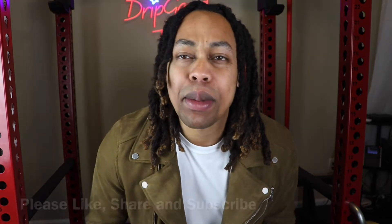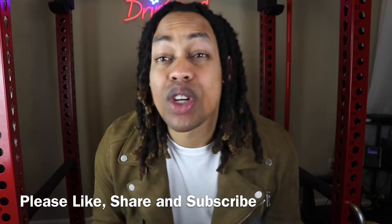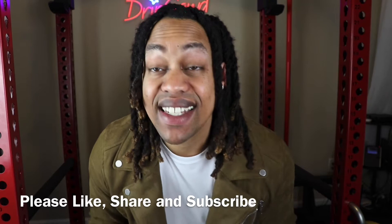Welcome back to DripGuyTV guys, it is your host Vince Greasy, back with another video. If you watch this video, you're trying to see the all new GooShop sunglasses boy necklace. Before we get into this, if you like videos like these, please remember to like, share, and subscribe to your boy. Because DripGuyTV, we're always dropping the highest content in the game.